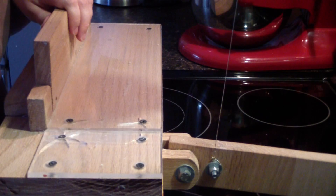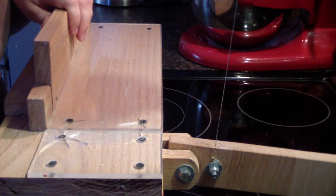All right guys, I'll bring you back when we cut this. We are back to cut some soaps.